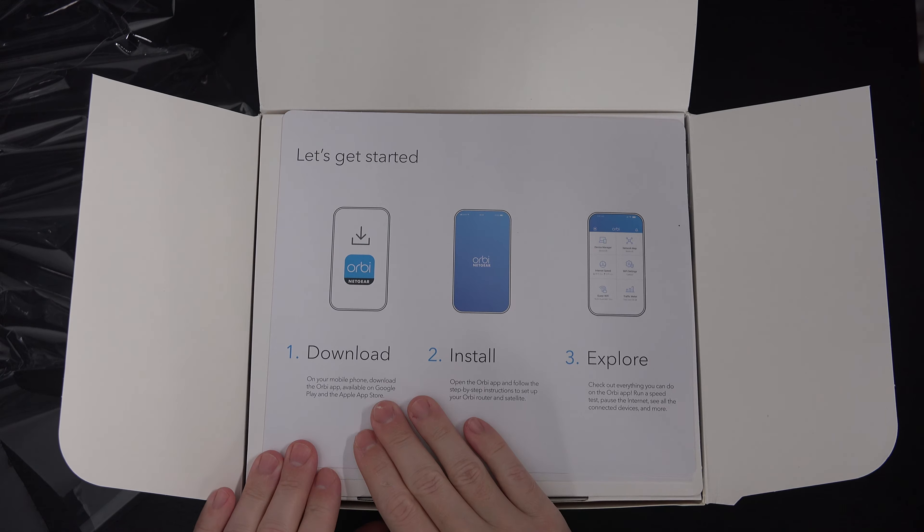And then this is the actual router unit, which looks exactly the same. No big whoop-to-do there — it's kind of to be expected. You can see the internet port right there for actually connecting this to your own modem.